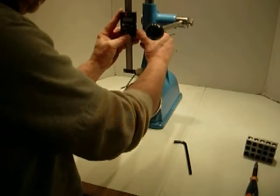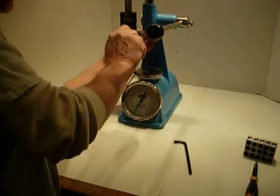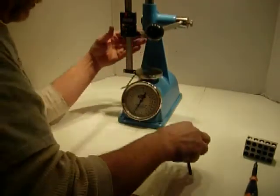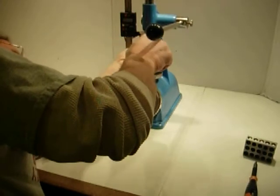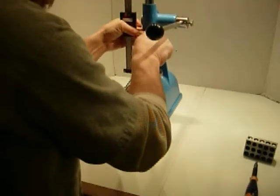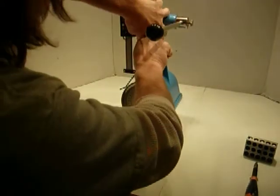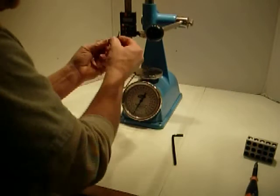You get this down in here, even up like that, you tighten, snug that one up, and you get the allen wrench in here. Snug that one up, then come back and go ahead and snug these up real good.